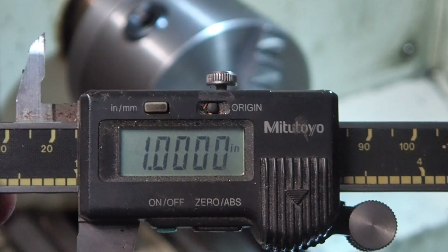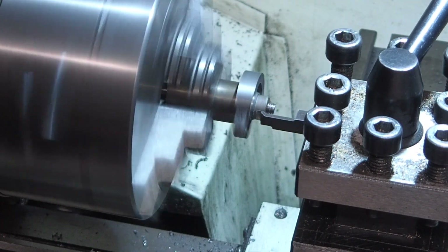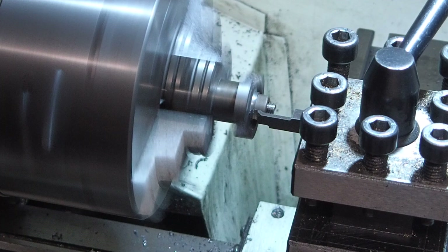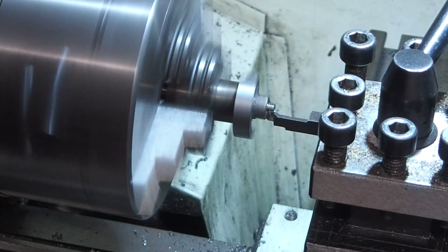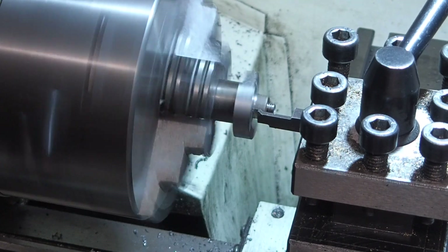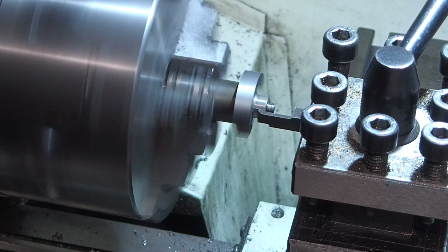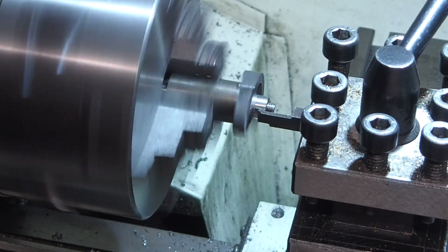Now I want to turn the boss of the crank web down to match the boss of the main frame. The only way I could get a tool in to do this was to use the boring bar upside down again, with the lathe running in reverse. That worked fine, although we ended up turning down the nut as well - not a great problem, it's now a sacrificial nut.